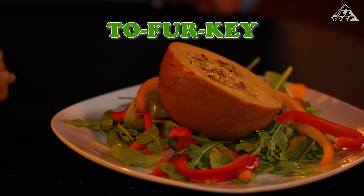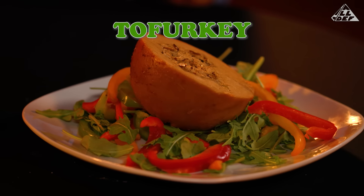This is your boy Brent. And I'm Paris Nicole. And we about to try Tofurkey. Tofurkey? Tofurkey. Like the foot? Like turkey, but it's — I'm assuming — tofu. Tofu?